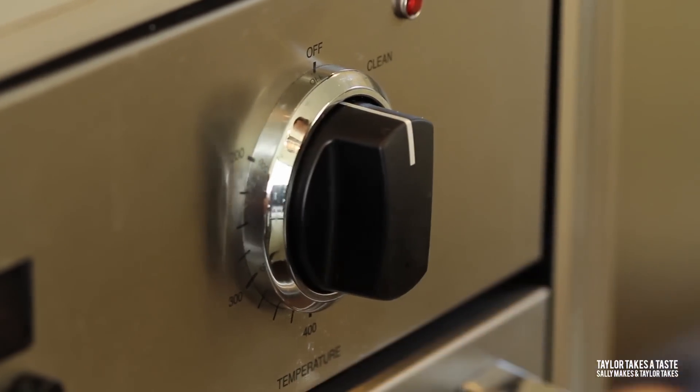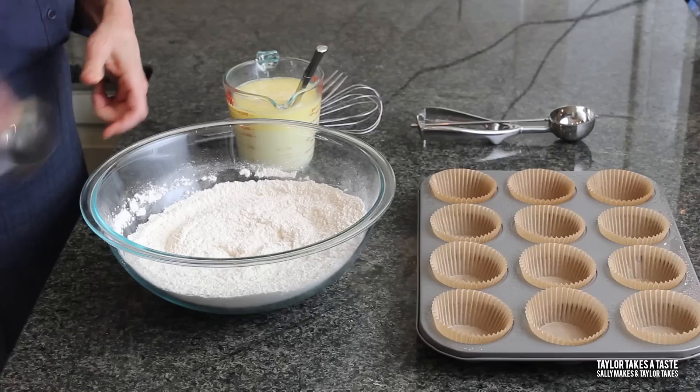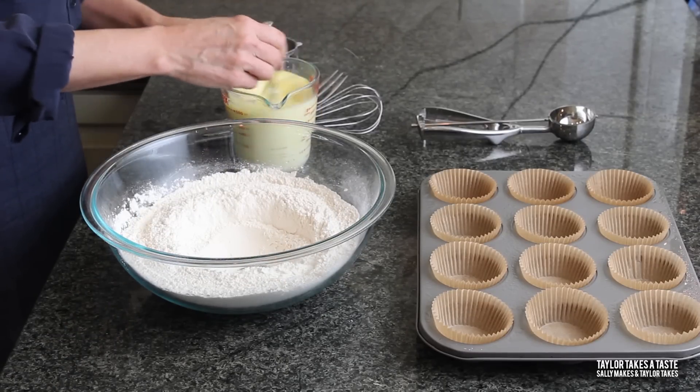To get started on this muffin, we're going to preheat the oven to 400 degrees. Now we're ready to do the muffin method. The muffin method is mixing the wet ingredients into the dry ingredients, and you use this method when you're making muffins, quick breads, pancakes, and waffles.